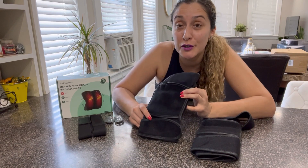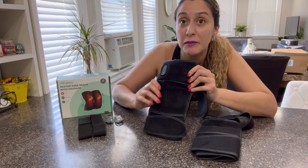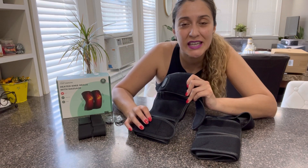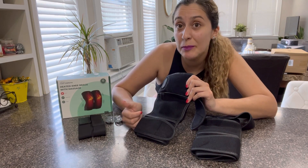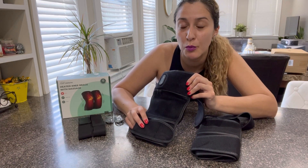This awesome product offers five different temperature levels and also seven different vibration modes. This great product will provide you with heating and massage at the same time, helping you relieve knee pain, arthritis, inflammation or swelling of your joints, and so much more.